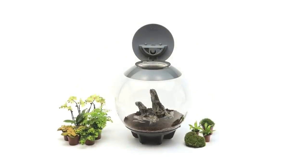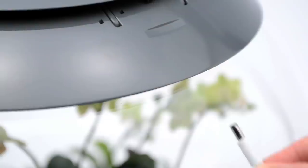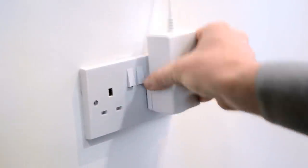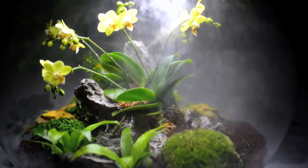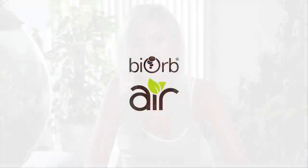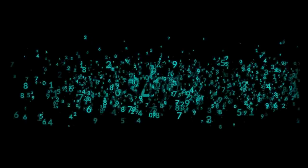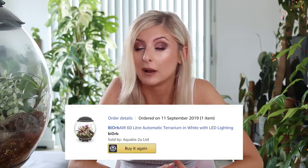In case you're watching this and have no idea what a Biob is, a Biob is an automatic terrarium designed by the company Oase. It's essentially a round enclosed orb that keeps your plants humid, lit, and watered, so you don't have to worry too much about whatever you've got growing inside. This is currently the only smart terrarium Oase makes, and it is 60 litres. It comes in two colours — grey and white. The Biob sells for around £350, which is approximately $439 as of recording. Fun fact: I actually own two Biobs. One is here in this flat and the other lives in my shop, currently empty.